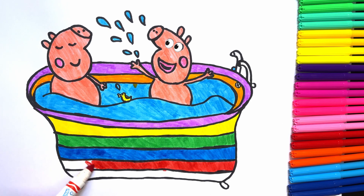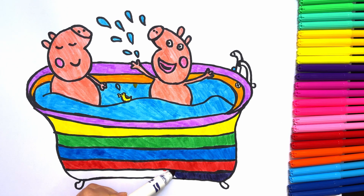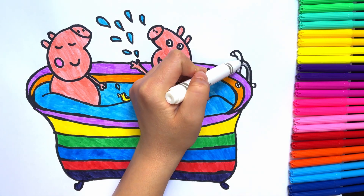Very good, kids! And for the final line we are using a darker purple. Very good! Let's not forget about the water taps — red and blue. Very good, our drawing is ready now!